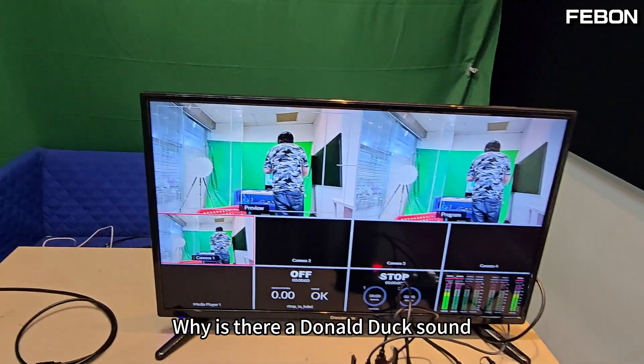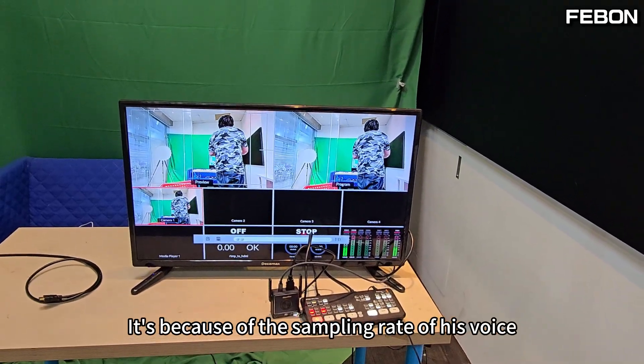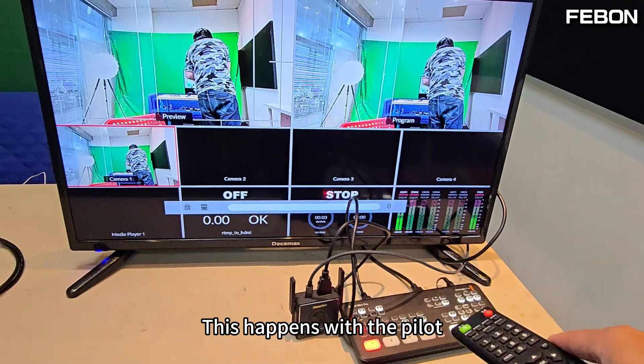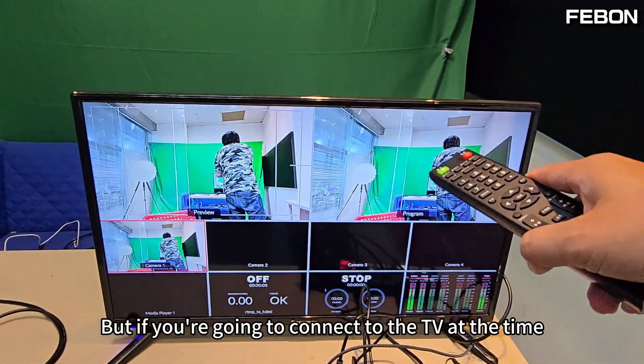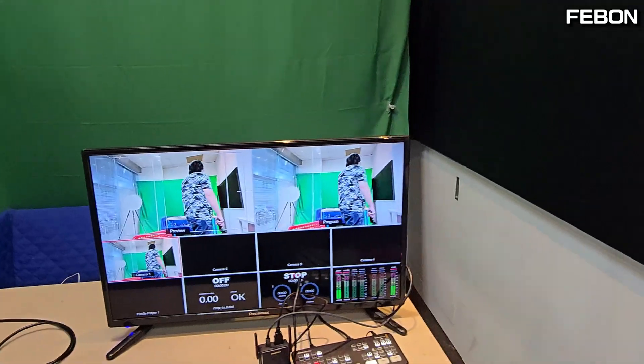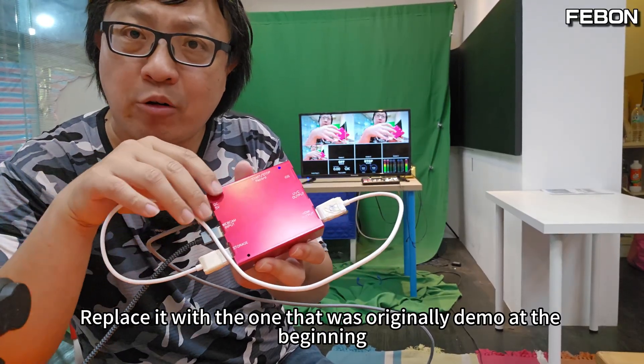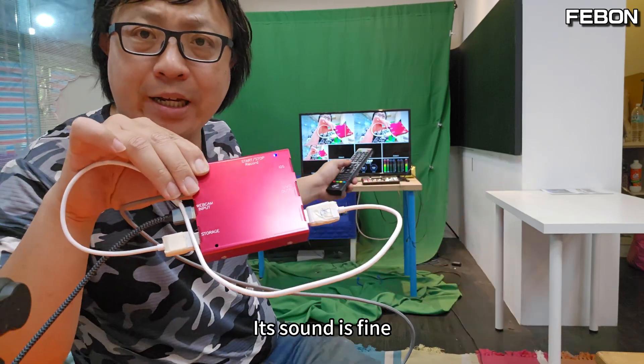Why is there a Donald Duck sound? It's because the sampling rate of the audio does not match this video switcher. This happens with the Atom Mini Pro. But if you're connecting directly to a TV, there is no problem. I'm switching back now — replacing it with the original device used at the start. Its sound is fine.